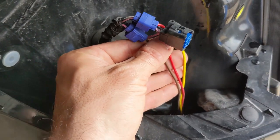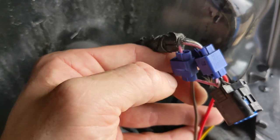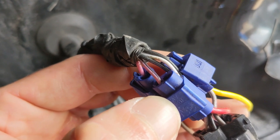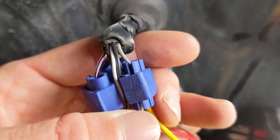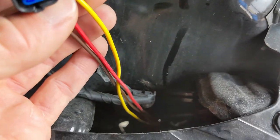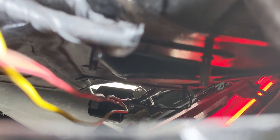I used three splice connectors to complete this setup. It looks like we have pink going to solid brown, then another pink wire with a black stripe going to red, and then a gray wire going to yellow. These wires come down into this cavity here — there's a little receiver that takes voltage from the battery, sends it up this way, and down to the other side on the passenger side brake light.